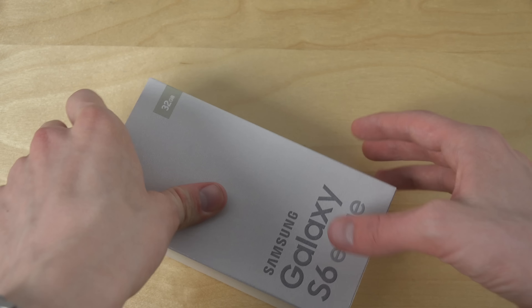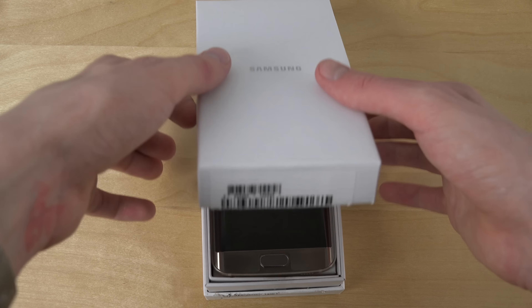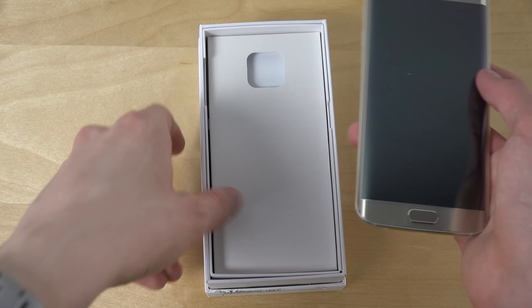I would have picked up the green edition, but I just want to have this phone right now. So let's unbox it here. First of all, this phone has so much more swag.